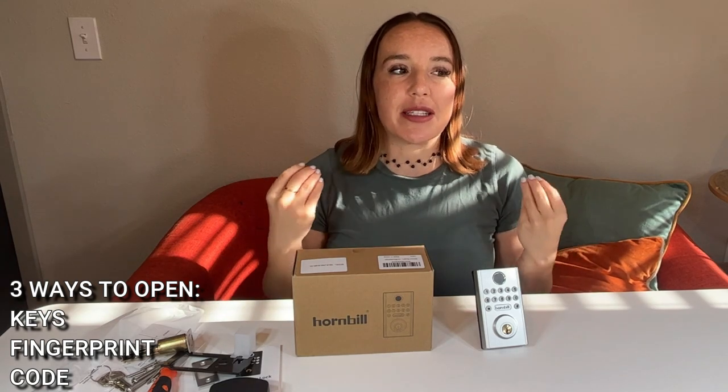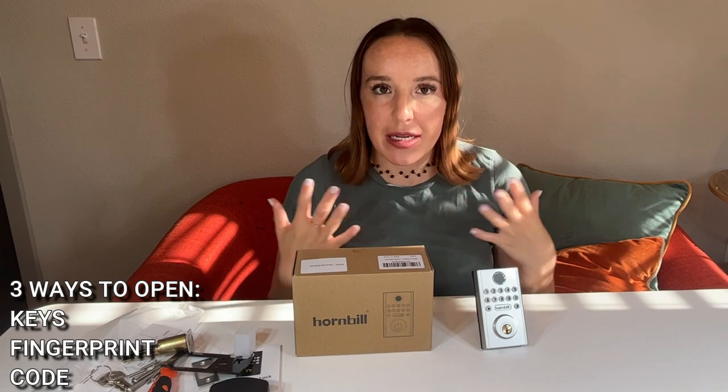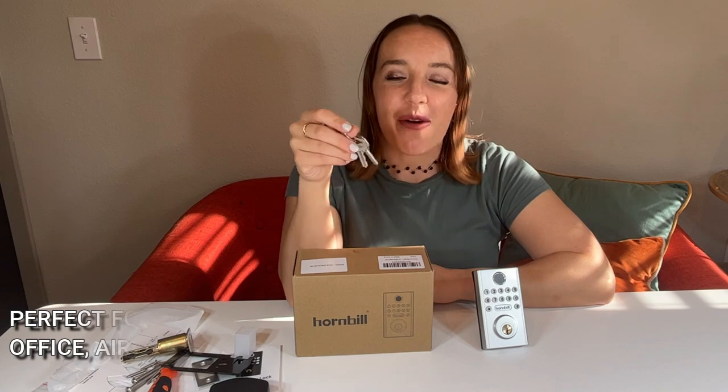I love that it gives you options and this is appropriate for so many different scenarios. Old school keys are absolutely great, easy to get into, but sometimes you can lose keys — it's not exactly convenient and it's definitely not smart or high tech. This gives you something that's electronic and smart, and it requires you to not have to remember your keys. You don't have to worry about losing them and you can just be on your way because you have other options on how to get into your space.